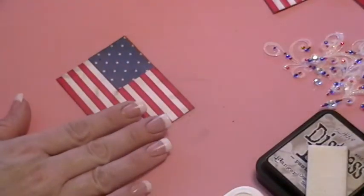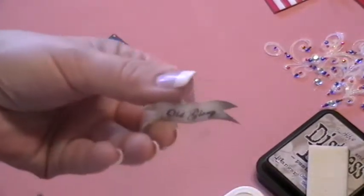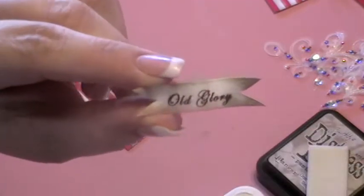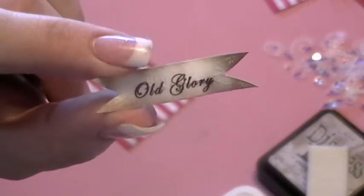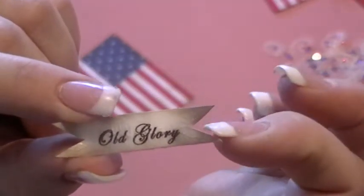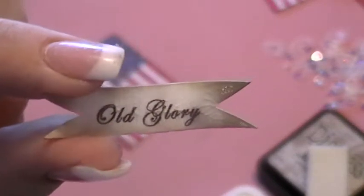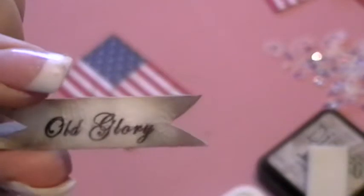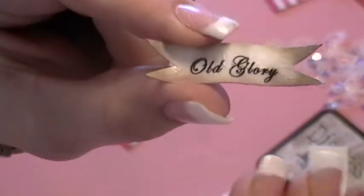To make the Old Glory embellishment for the corner, I printed 'Old Glory' on the computer on a piece of white cardstock. I cut the strips and made this kind of ribbon ends, then aged the edges and corners with the pumice stone distress ink again, and then covered it with crackle accents.